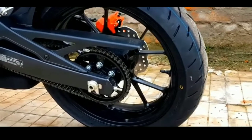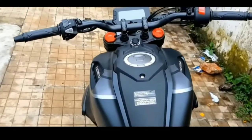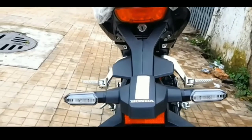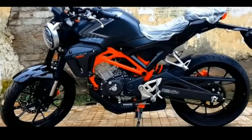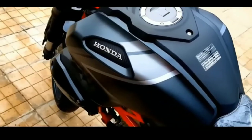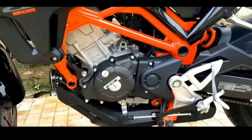Tank Capacity: 8.5L. Frame Type: Inner Pivot Frame Diamond Type. Front Suspension: Upside Down Forks 41mm. Rear Suspension: Monoshock. Net Weight: 125kg. Front Brake System: 296mm Disc Brake with Radial Mount 4-Piston Nissin Brakes.